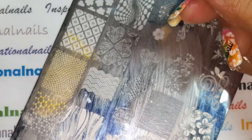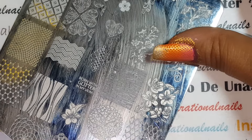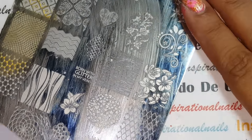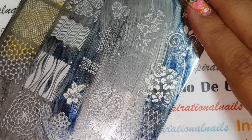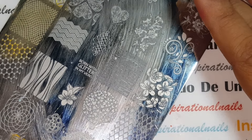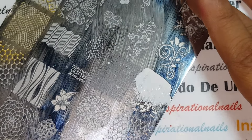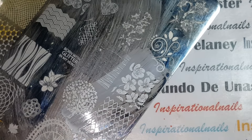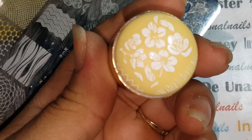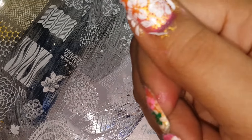Now I'm going to use the flowers. I kept the flowers white because I put so many bright colors on — I just wanted a white kind of palette for the flowers. I'm using Mundo de Uñas white for this. And there are the flowers — how pretty is that!